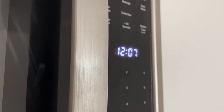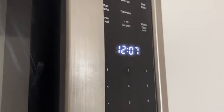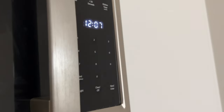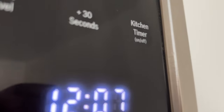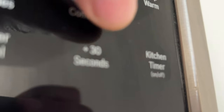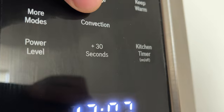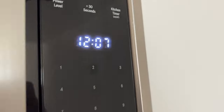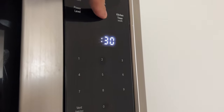There is a plus 30 seconds feature. This time-saving feature lets you quickly add 30 seconds to any cook time. Plus 30 seconds will also start the microwave with 30 seconds at 100% power level. Each time you touch the plus 30 seconds key, 30 seconds will be added to the cook time.